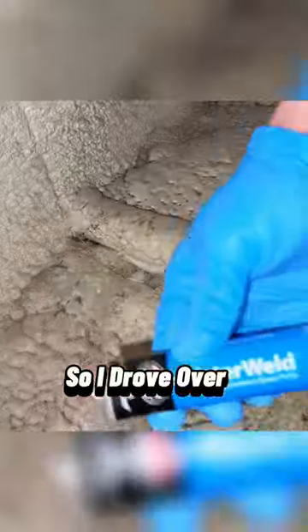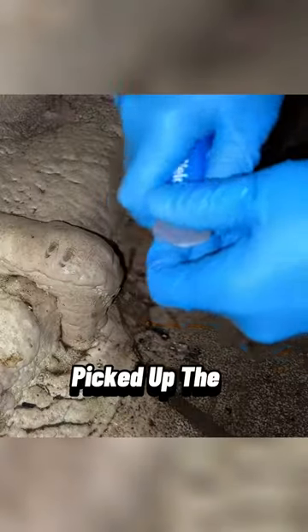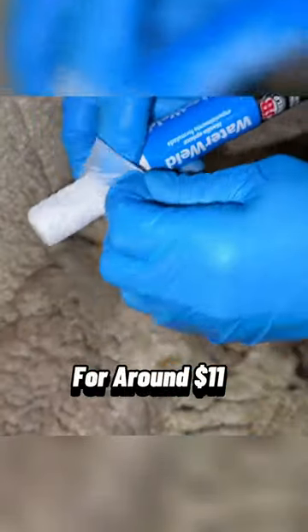I discovered a leak in our basement wall that needed to be patched ASAP, so I drove over to the local hardware store, Ace, and picked up the JB Water Weld for around $11.